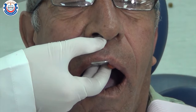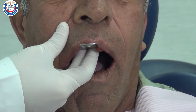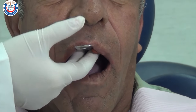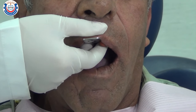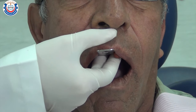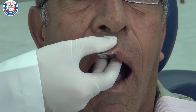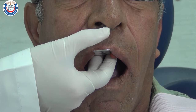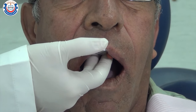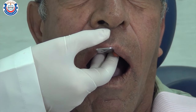Instruct the patient with a relaxing voice to breathe slowly through their nose. If the patient has a tendency to gag, tilt the patient's head forward so that excess saliva runs out of the mouth instead of down the throat. You may also use a saliva ejector to remove all excess saliva.